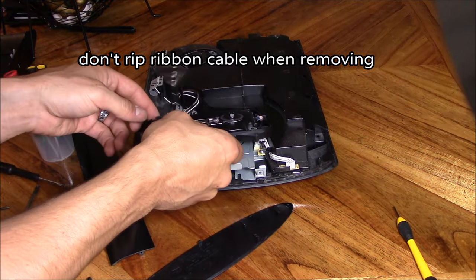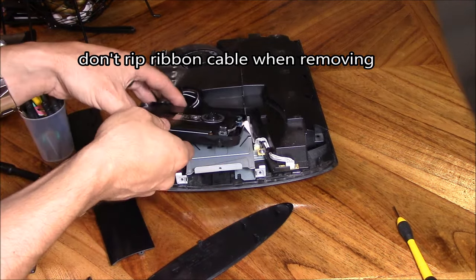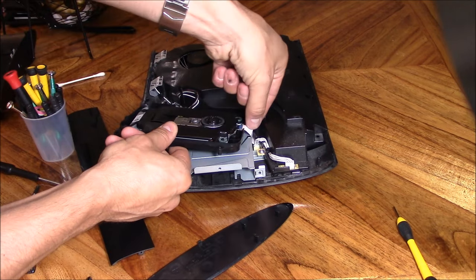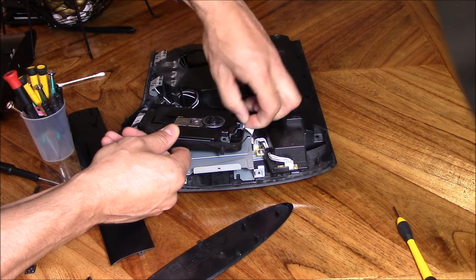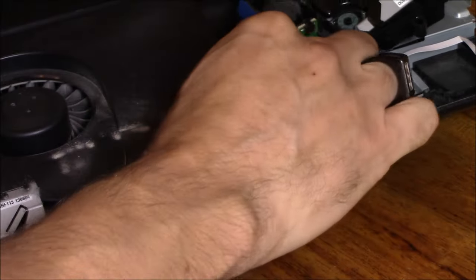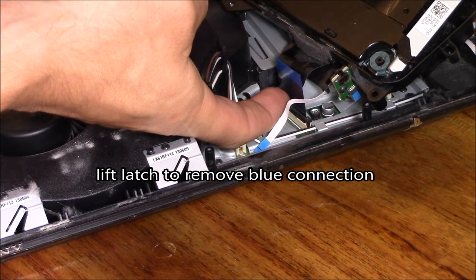Before tugging on that optic drive, make sure you don't rip the ribbon cable connections. Just pull on the blue handle and it pops right off. You have to lift up the latch to remove that ribbon cable connection — just be careful of that.